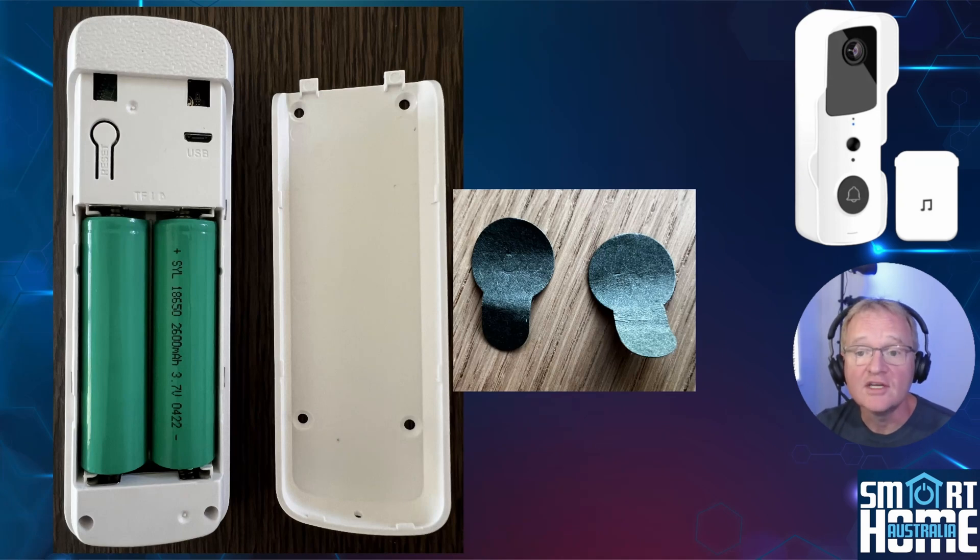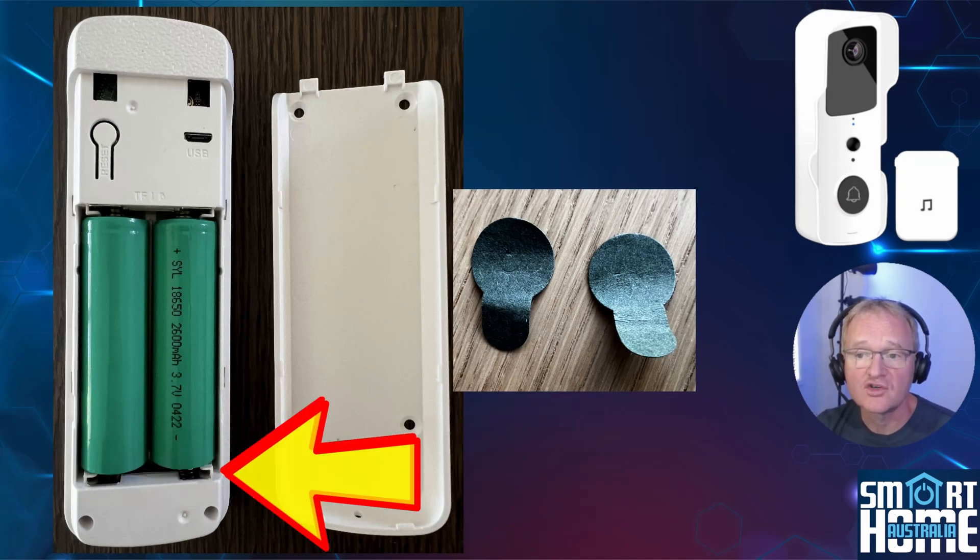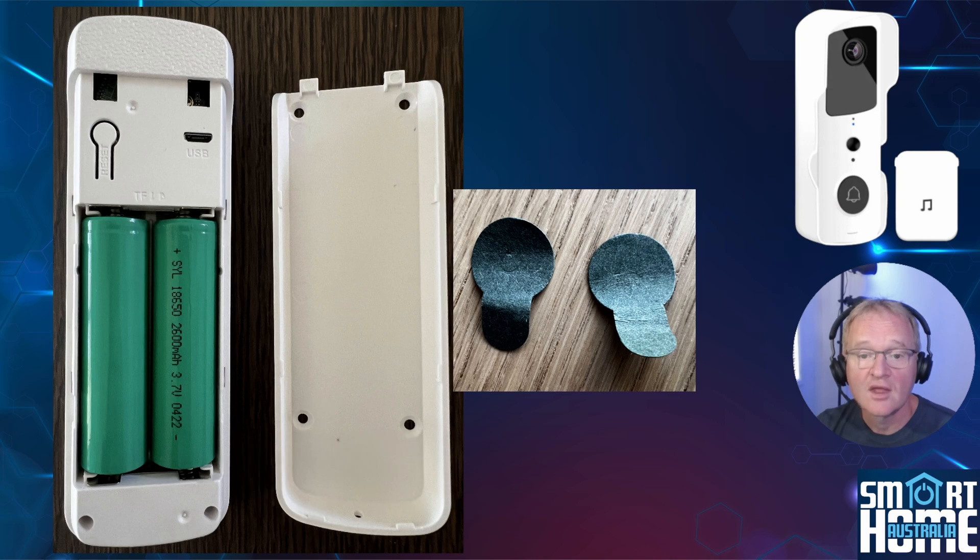When charging your device, remember to remove the two battery isolation tabs located at the bottom of the batteries, which prevent discharge during storage. If you forget these, as soon as you remove the charging cable the device will power down.